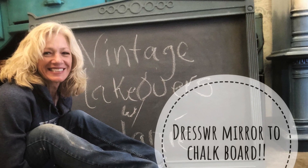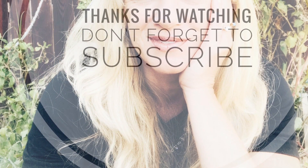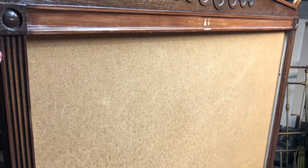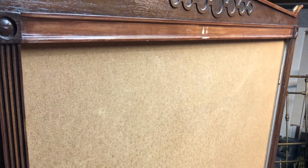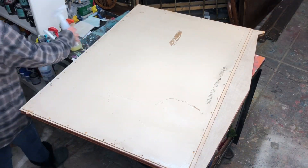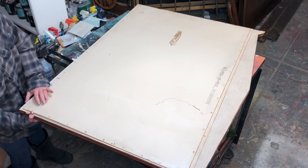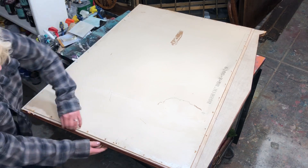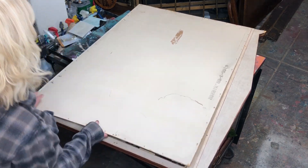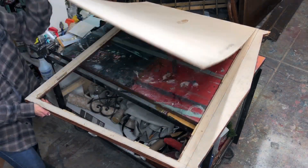Hi, this is Melanie and today we're gonna turn this old broken mirror into a cool chalkboard. I picked up this mirror but the mirror was gone, so what we're gonna do is take it apart. This is masonite — one side is rough, the other side smooth. Sometimes it's screwed in, sometimes it's stapled; mine was just stapled so I was pretty much able to just pull it out. Once we get that out, we're gonna make the smooth side into our chalkboard.